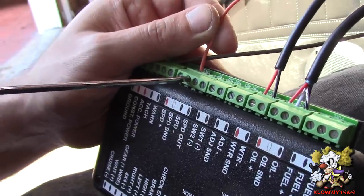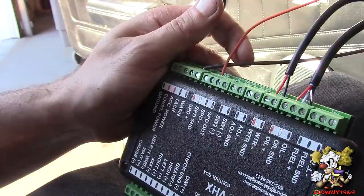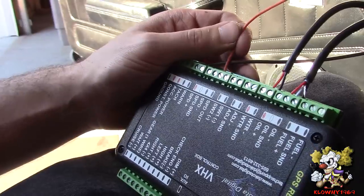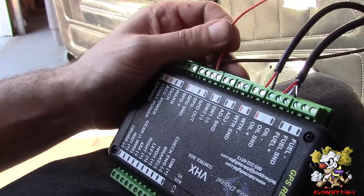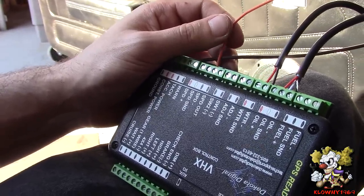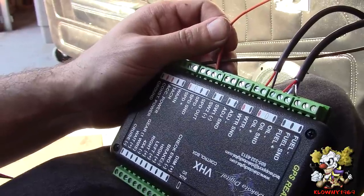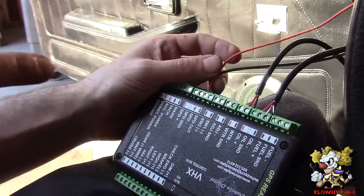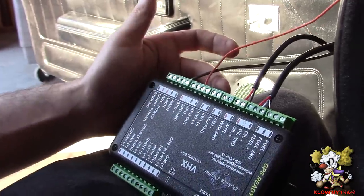For the speedometer, we had an output from the Easy TCU for the transmission we installed, and we had already run that wire up here. If you don't have this, they give you a little adapter you put on the transmission tail shaft where the VSS goes — it converts to an electrical signal you can wire up here. So we're done with that.